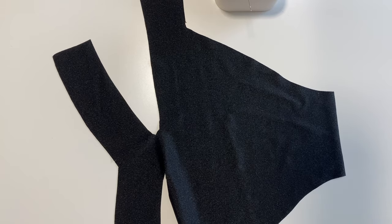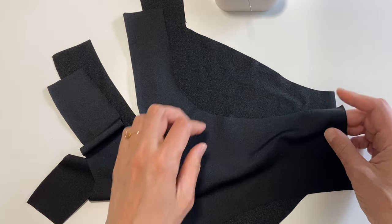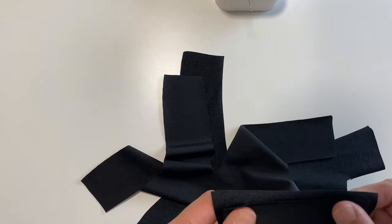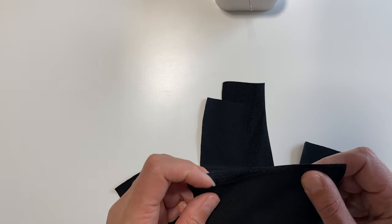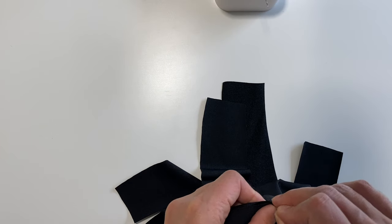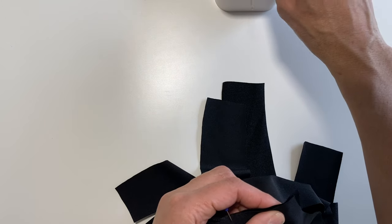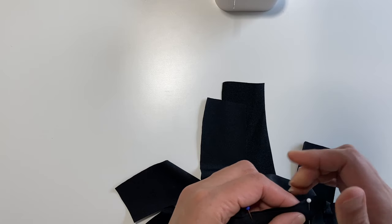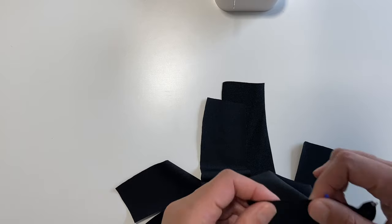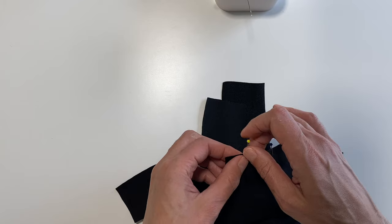Now grabbing the main fabrics — the two shiny sides of the fabric together, or just right sides together — and pinning the crotch. Sew all the way along the crotch seam using a quarter-inch seam allowance or six millimeters. I'll be using a serger or overlocker, but if you don't have one, a zigzag stitch and a straight stitch work fine.